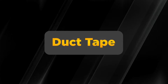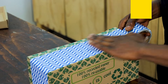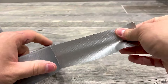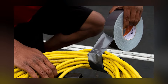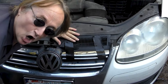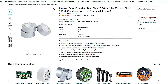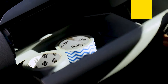Duct tape is the ultimate fix-all in survival situations. This versatile adhesive tape can be used for repairs, makeshift bandages, or even crafting tools. Choose a sturdy, weather-resistant duct tape that can withstand tough conditions. It's lightweight and takes up minimal space in your kit, making it a must-have for any preparedness setup. From patching leaks to securing gear, duct tape is a lifesaver in more ways than one. You can buy a pack of three for around $15 on Amazon, so you'll never run out.